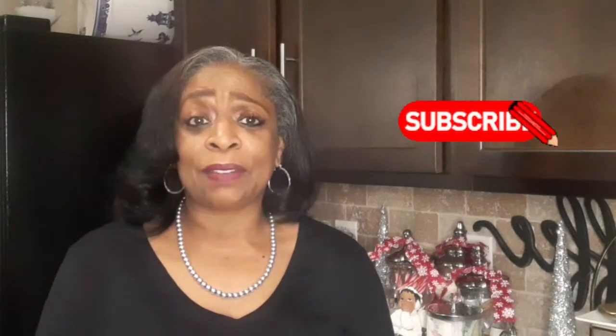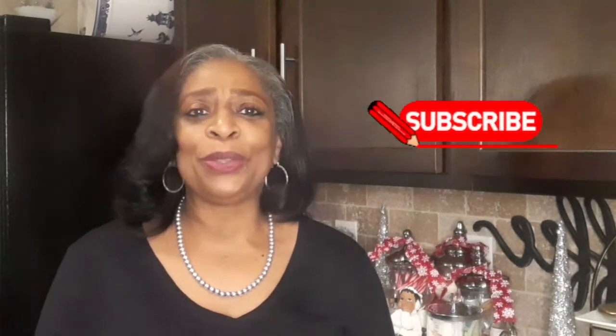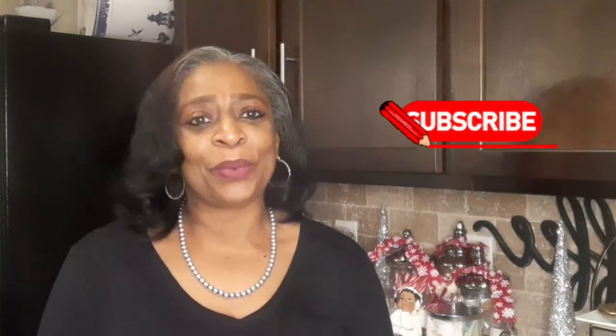I'm looking forward to what God has in store in 2024, looking forward to bringing you home decorating inspirations and ideas. And if you're interested in home decorating, DIYs, organization, and a graceful lifestyle, I hope that you will consider becoming part of the Southern Pearl with Grace family. I would love to have you join the family.